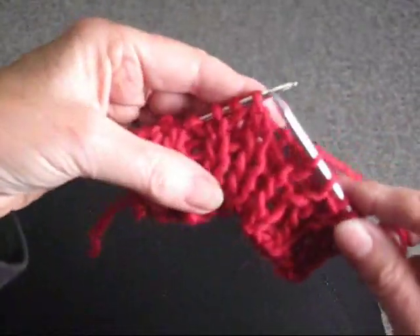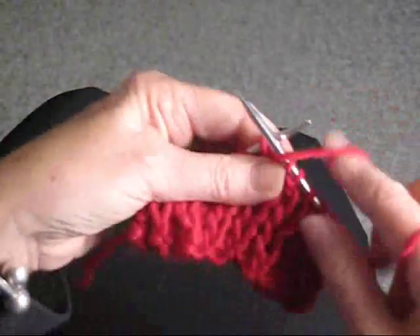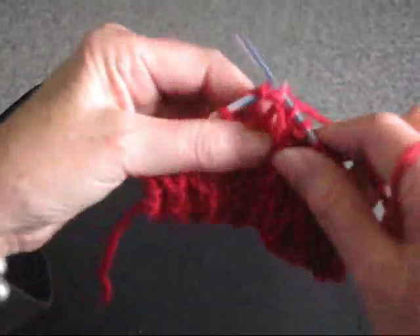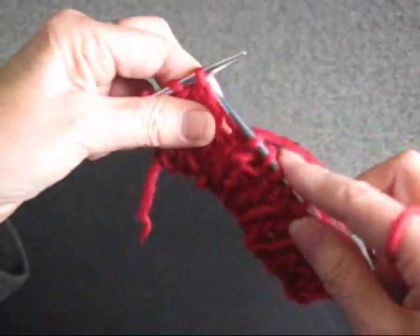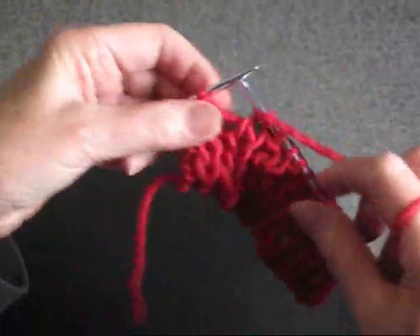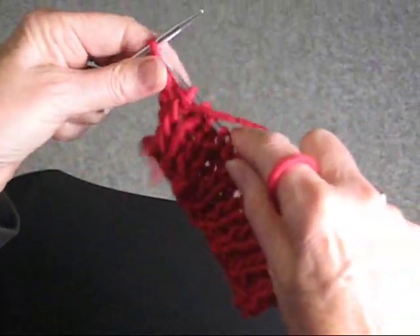You'll be able to see what you're doing because the knit stitches are all in line and the purl stitches are all in line, so you can't forget. Knit, let it fall off, and purl. Knit, let it fall off, purl. Knit, let it fall off, purl. Knit below, and then just purl the last two stitches.